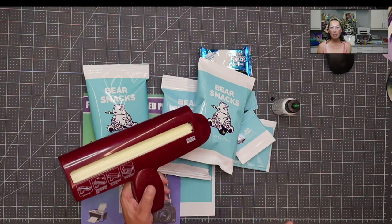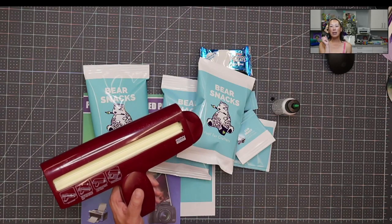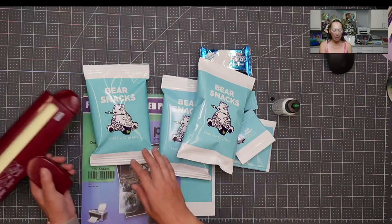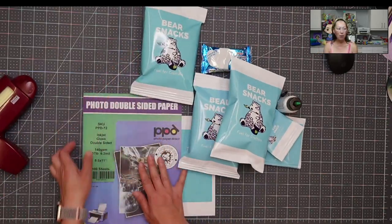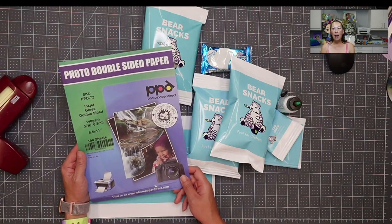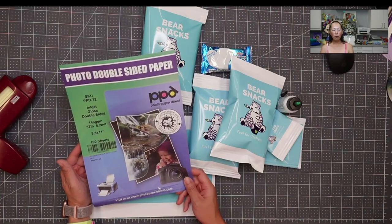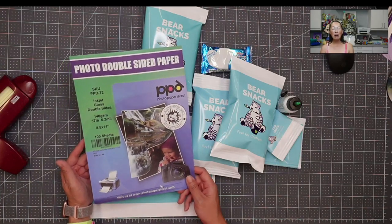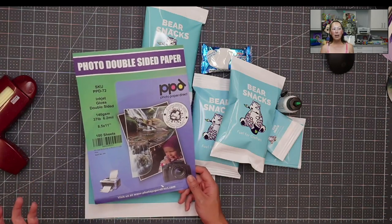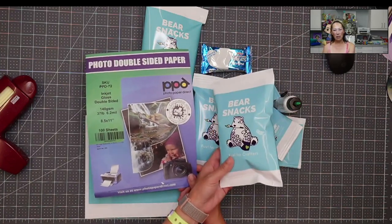This is from Amazon. It's on my Amazon shop at amazon.com/shop/TheUselessCrafter, under potato chip bag. You're going to find this and also the paper that I use. It's photo paper — it's double-sided. I haven't done my full research on it, but it seems like most photo paper comes double-sided, so I just go with that.